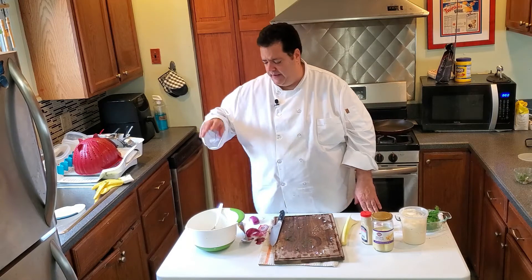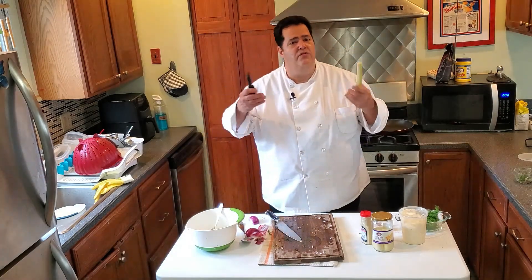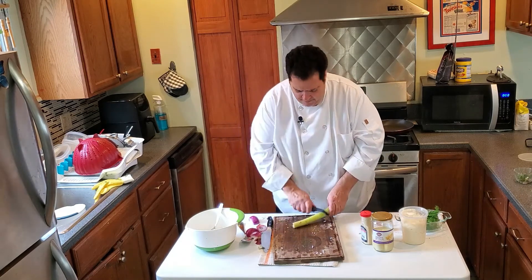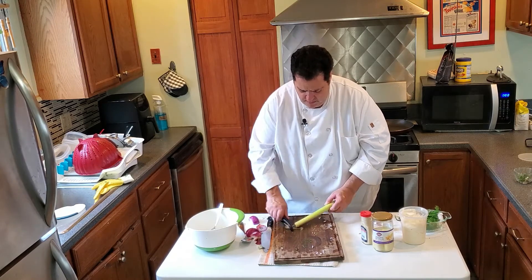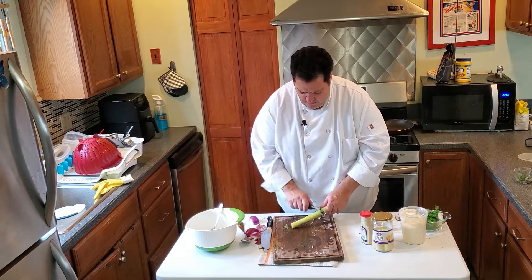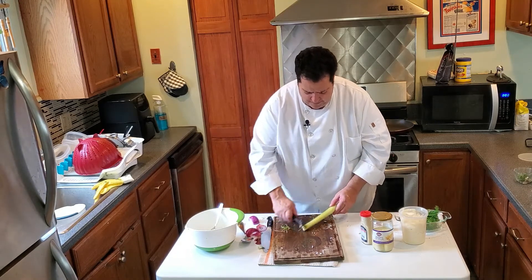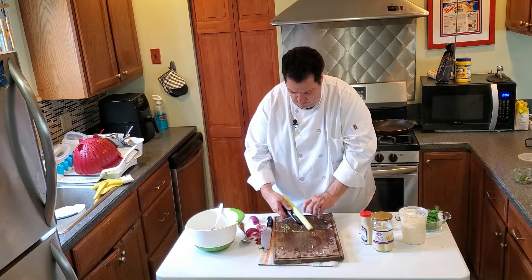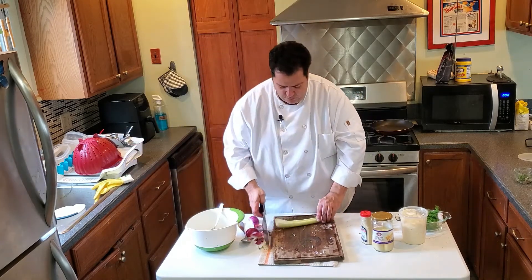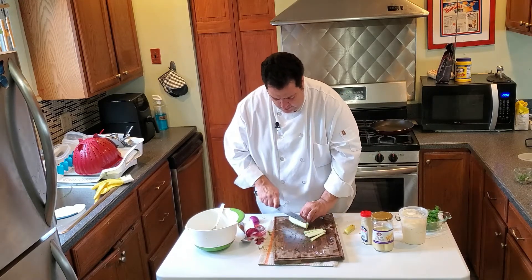So far we have onion, dill, hearts of palm, and mayonnaise. What's missing is a little bit of crunch. Next ingredient is celery — celery will give it a little crunch. A lot of people don't like celery because of that bitter celery flavor, and most of that comes from the strings. I'm just peeling off those strings, and you're not going to have that bitterness anymore. About a quarter cup of celery.